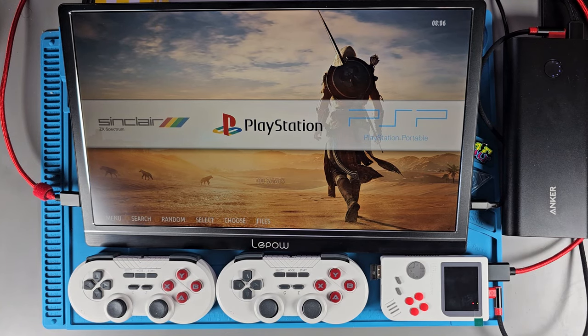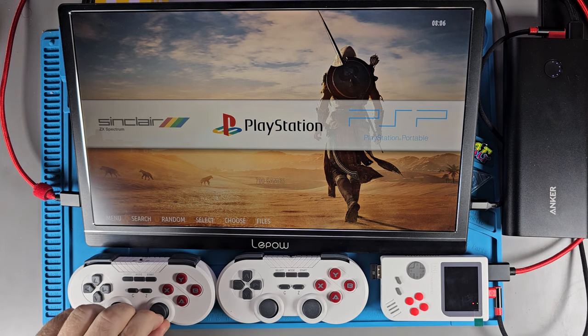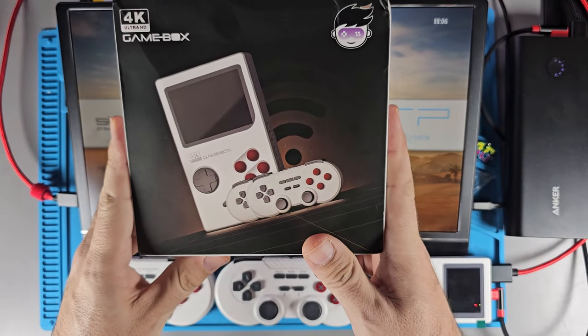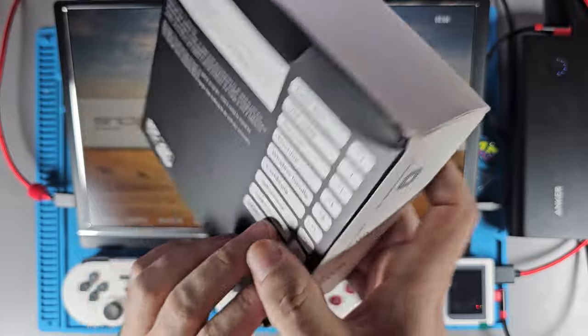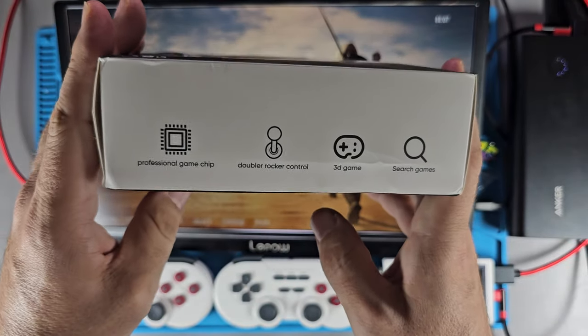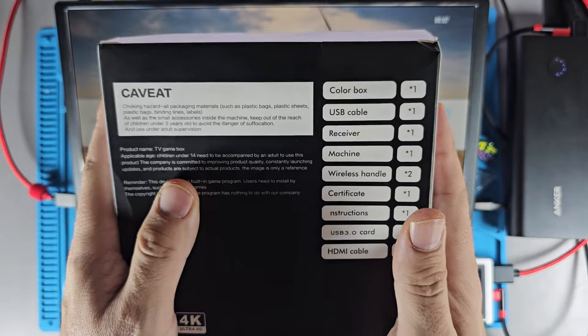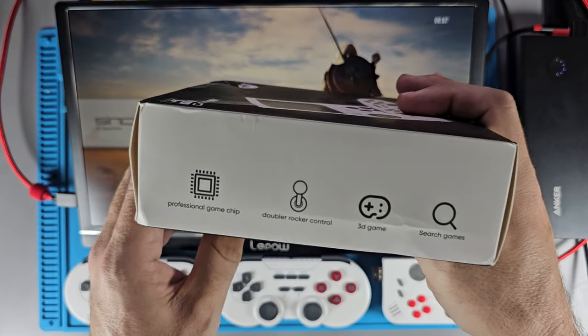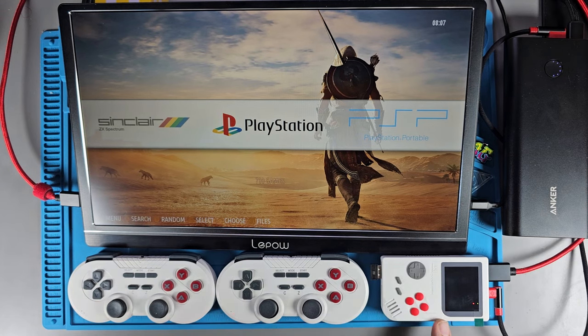Hey guys, I'm back with something a little different today. I'm going to be showing you something that was sent to me for the purpose of review by a seller on AliExpress — it's the 4K Game Box. You might have seen it reviewed by Mad Little Pixel or Retro Breeze. It's basically one of those small home consoles, emulation consoles similar to an S905 chip arcade box or Super Console X.